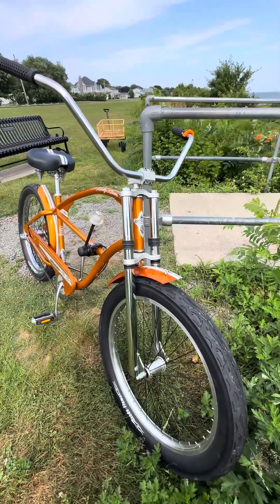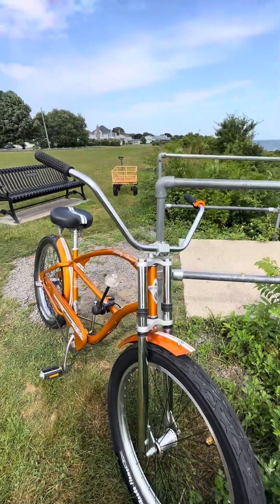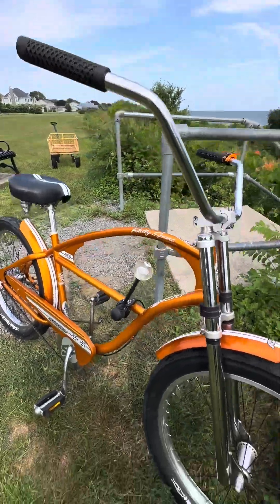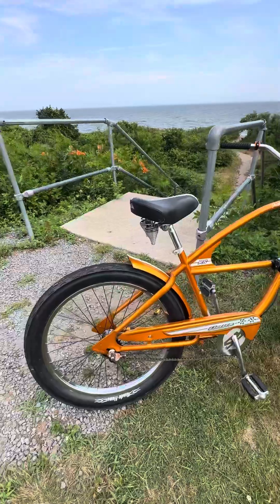It's a really unique color. A lot of them don't have the triple clamp in the front — it's not a suspension fork, just a static triple clamp chrome fork. Those bars are original, and I believe the grips are original too, though I don't remember if I changed those out.